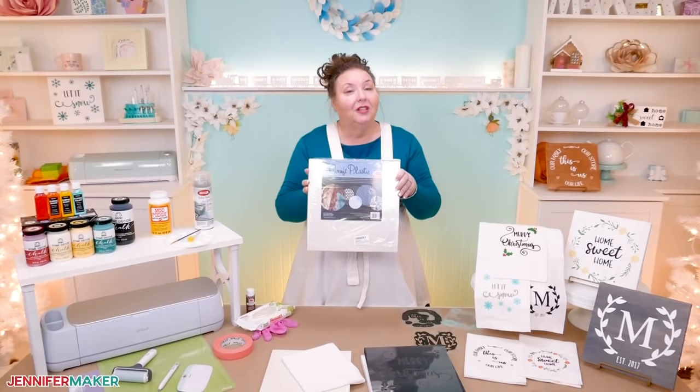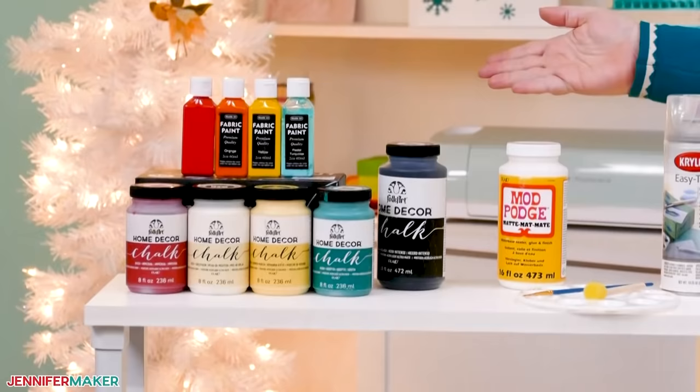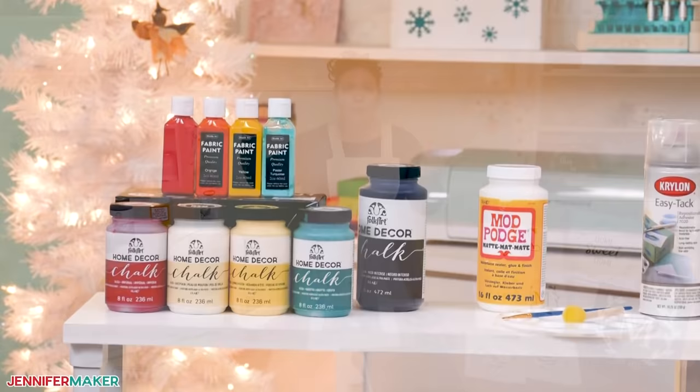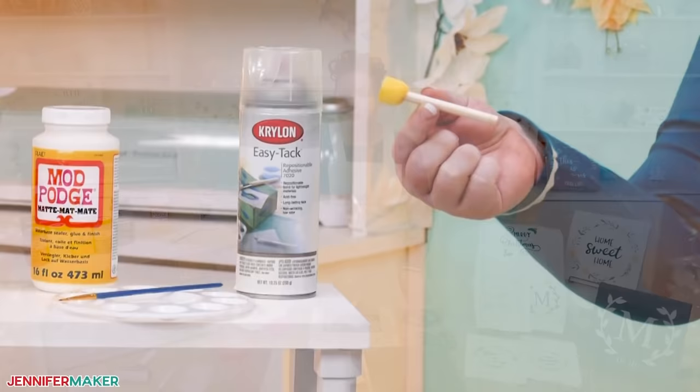Now the other trick to make reusable stencils work is a way to stick the stencil to your project. I recommend Krylon EasyTac Repositionable Adhesive Spray. This works the best for holding your stencil in place as you work. To actually use the stencil, you need paint. You can use both fabric paint and chalk paint, depending on your surface. You should also be able to use acrylic paint. To apply the paint, I'm going to use a round foam brush, and the shape of the foam brush is very important — I will explain why a bit later.